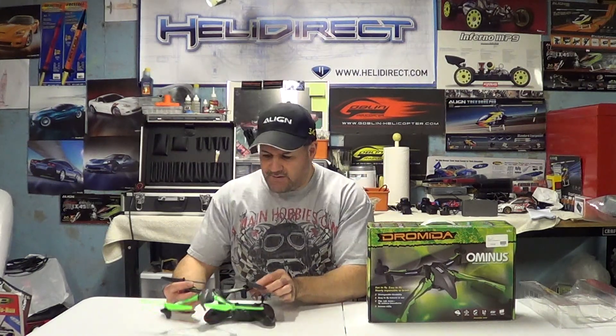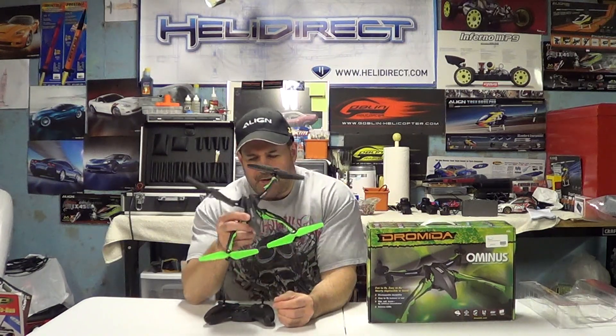Hey guys, how you doing? Right here again — if you'd like to subscribe, it's Nitro Kyosho. Remember to follow me on Facebook, Nitro Kyosho, all one word — brings you to the community page. I got this up at RC Madness in Enfield, Connecticut. It is the Dramada Ominous quadcopter.